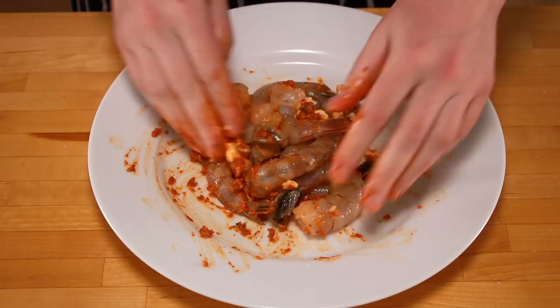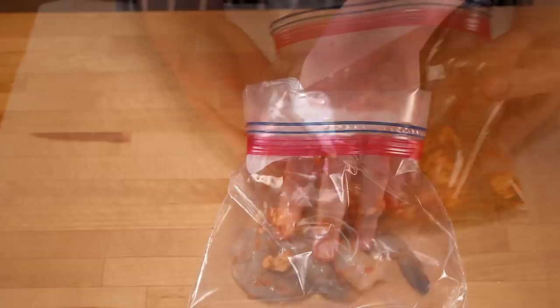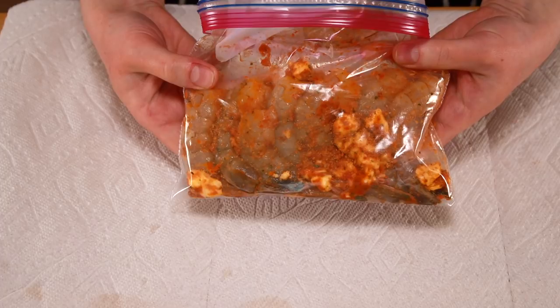Fold over a zip bag and add the shrimp. Arrange them in a single layer — this is very important for even cooking. I like to line them up so they don't fall on top of each other as easily.